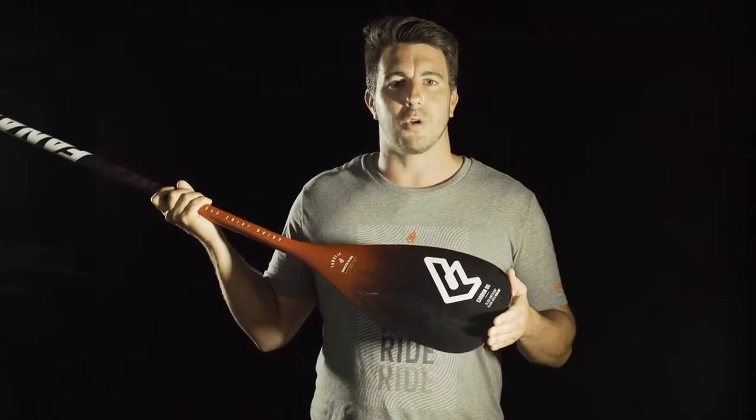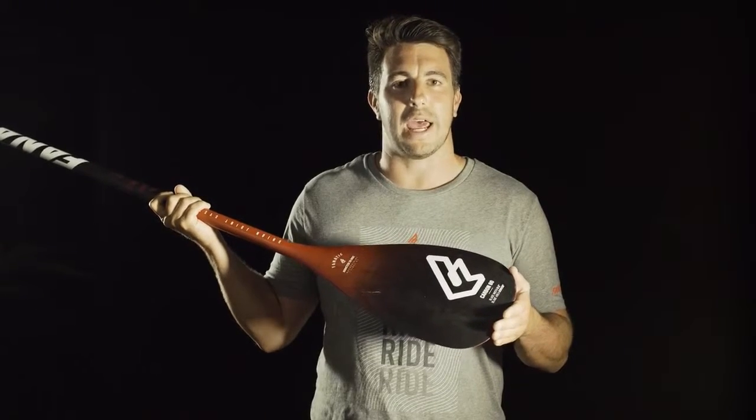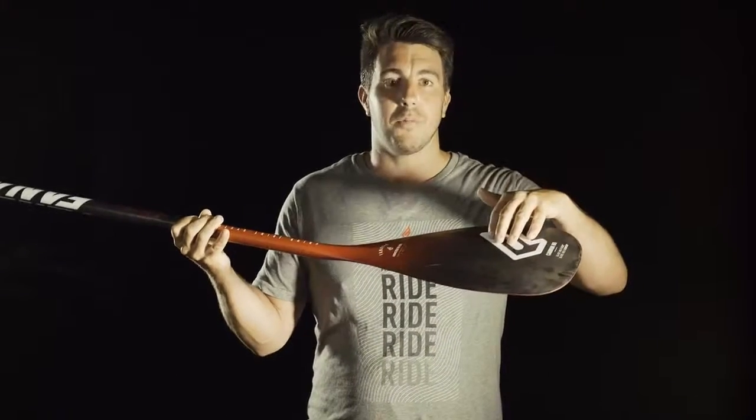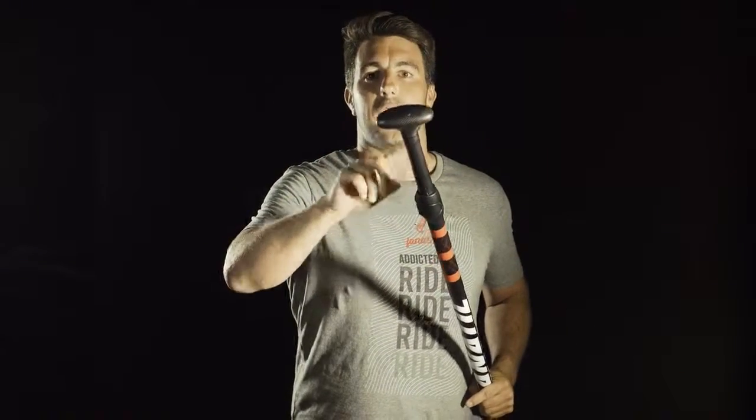The Carbon 80 is our top all-rounder. It also comes in two different blade sizes, seven and a quarter and eight. It has a carbon blade, a carbon shaft with a red Kevlar webbing around for better grip, carbon handle and tube. Available in adjustable, fixed length, and even in a three-piece edition.